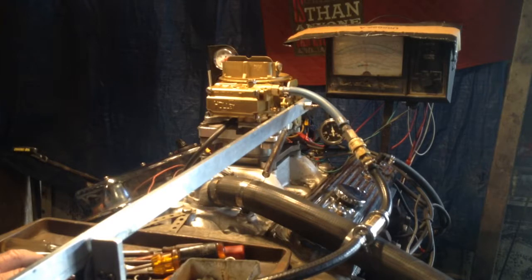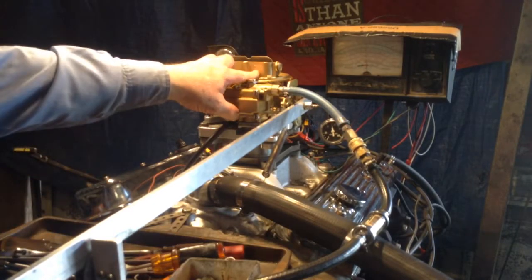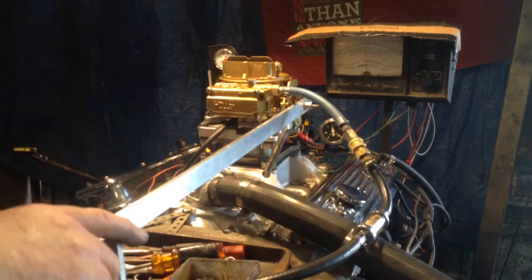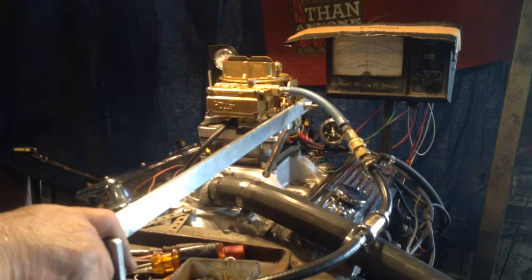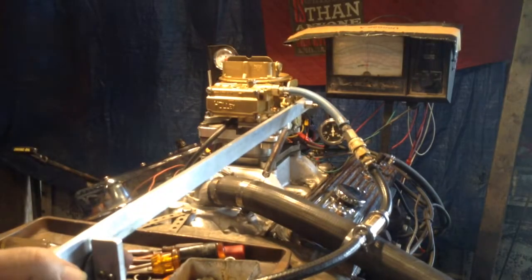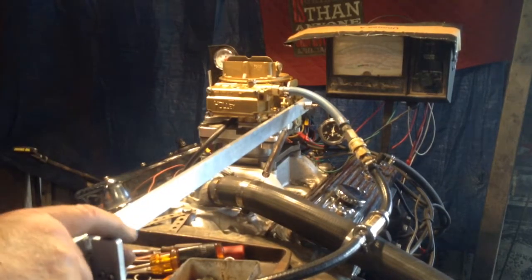The small CFM Holley is probably the 2300 model, which refers to the bolt pattern. 4573 is the list number. Let's see what we've got — okay, we're going to test it right now. It's a no-load test.